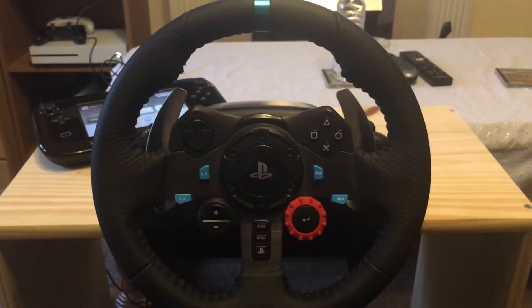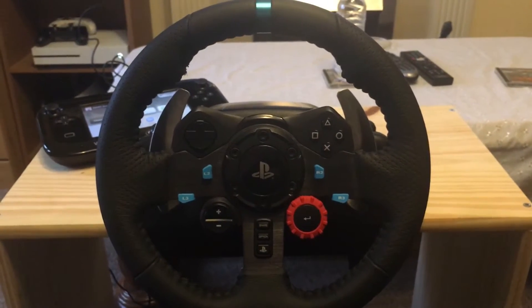Hey YouTubers, it's TurboTime. Quick update: I've managed to get the G29 working with the Wii U and Mario Kart 8 directly without any Mayflash.